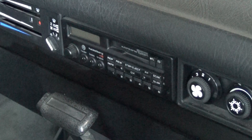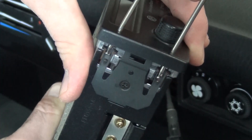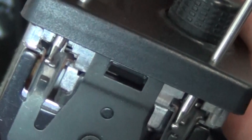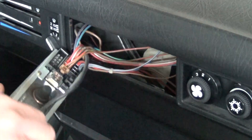To remove the stock stereo, you're going to need a set of the factory release keys. These keys fit into the holes on the sides of the stereo face. Slide them in and apply pressure outwards to disengage the locking tabs shown here. Gently pull the stereo out of the dash and unplug the connections.